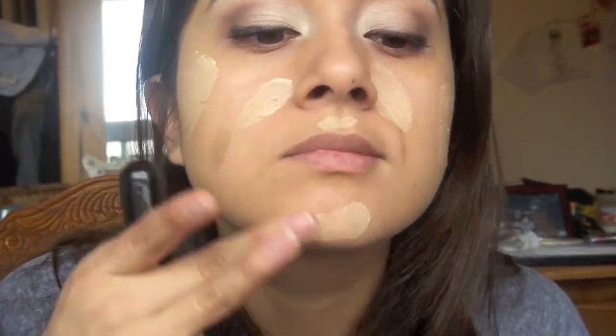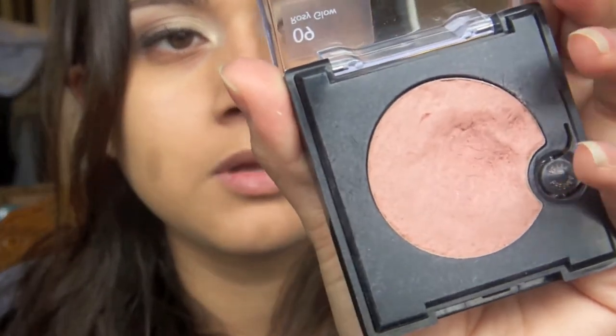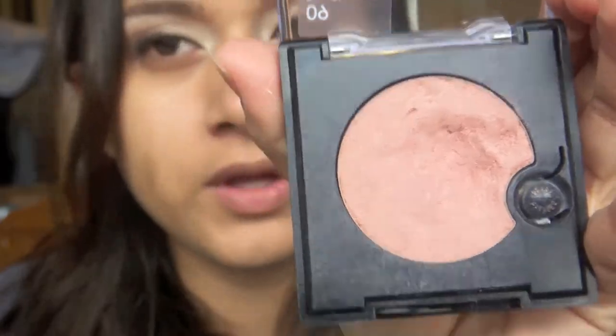Add some more here, and just use the brush. Now I'm just going to add in some cheek color. I'm using my Revlon cream blush in Rosy Glow.